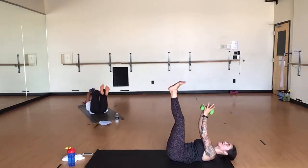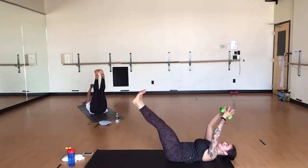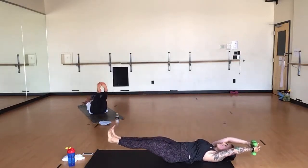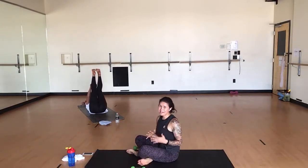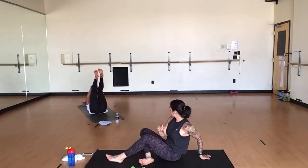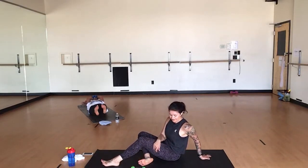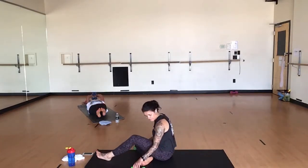Inhale, lengthen. Exhale, lift both legs with your dumbbells. Inhale, lengthen. Exhale, lift everything to the ceiling. Inhale, lower. Exhale, lift. Inhale to a hover. Exhale, squeeze it up. Breaking up our standing work with a little bit of core. Tell yourself it's a break — you're just going to lay down. Perspective, friends. A few more. We're going to make it bigger — just keep layering on. Last three. Two.